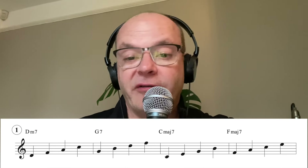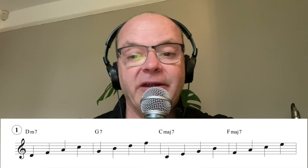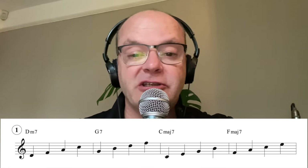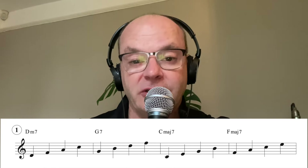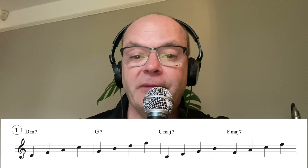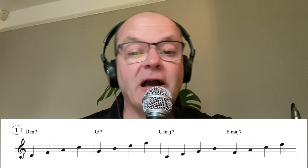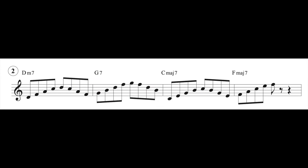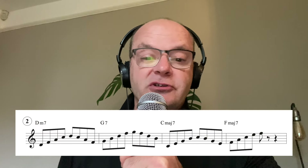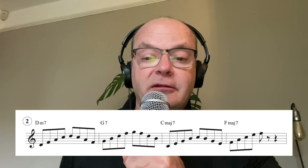Don't just practice number one as I've written it down. What I really suggest you do is practice going up and down the changes in a linear fashion - maybe start on the third, maybe start on the fifth, maybe start on the seventh and then come down and go up. We don't always have to start from the bottom. The same applies to number two, but we are using eighth notes, or as we in the UK say, quavers.